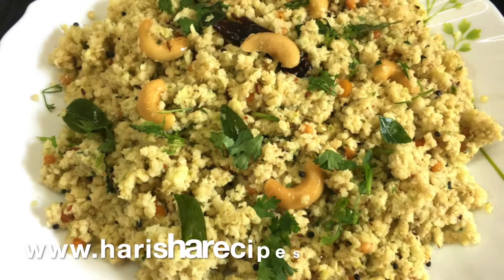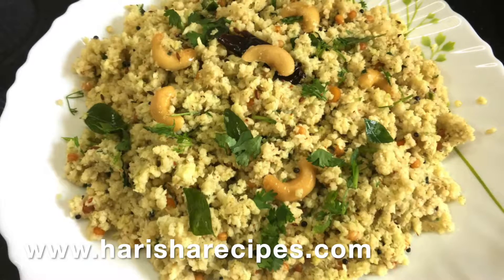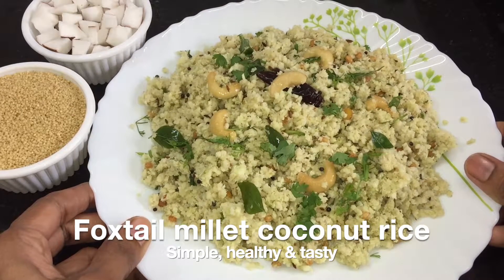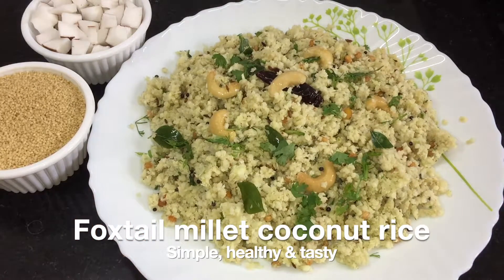Hello friends, welcome to Nagharisha Onion Food Recipes. Today I'm going to share a healthy and nutritional dish — foxtail millet coconut rice, or korrala kobariyanna. This recipe is so simple and easy to make for lunchbox as well as for dinner.